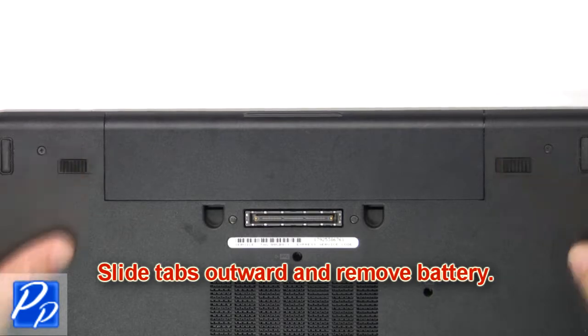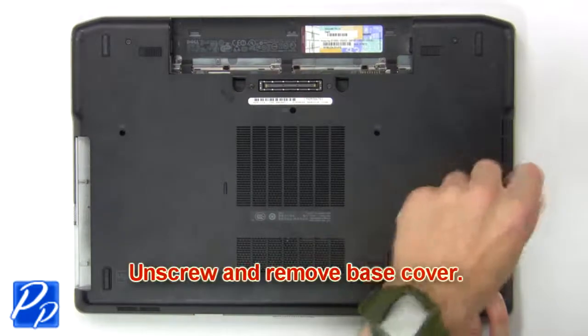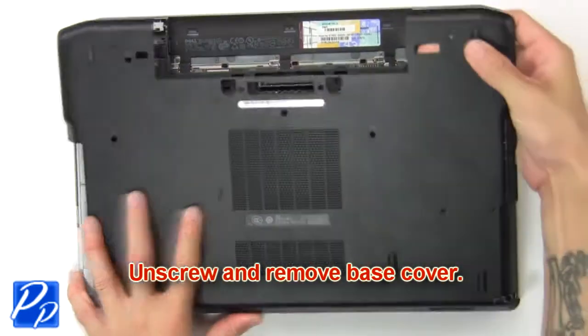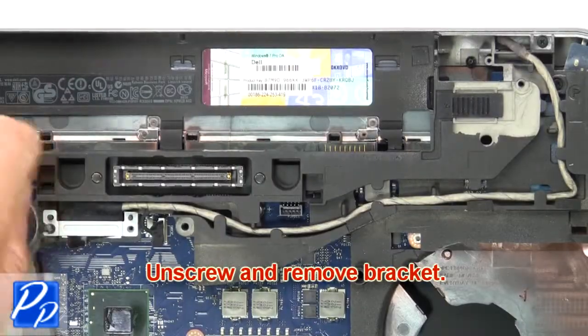Slide tabs outward to remove the battery. Now unscrew and remove the base cover. Then unscrew and remove the bracket.